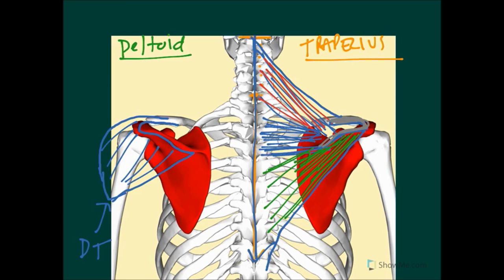Looking back at the deltoid, you can see how it's responsible for abduction of the arm beyond 15 degrees. With the trapezius, the direction of the fibers shows how the superior fibers provide elevation of the scapula, the middle fibers offer retraction, and the inferior fibers depress the scapula and shoulder girdle. That's an overview of these two muscles. The next tutorial will cover pectoralis major and latissimus dorsi, so look out for that one.